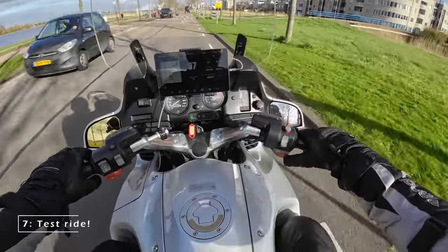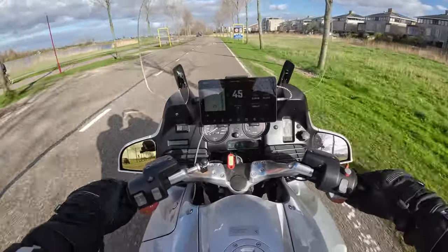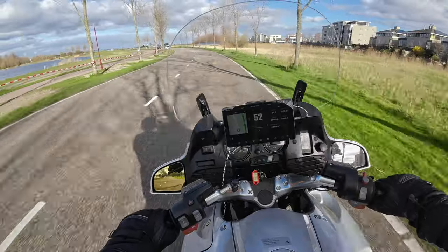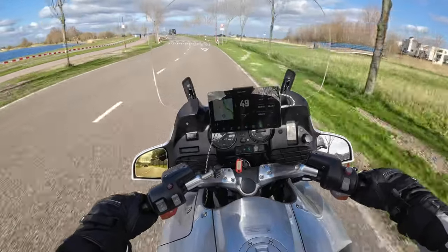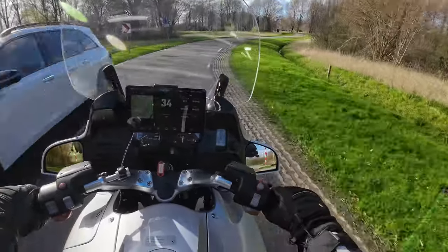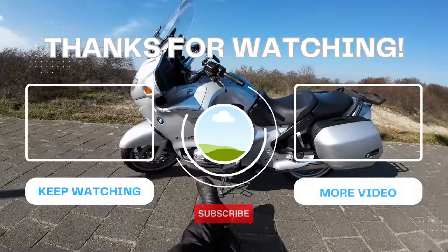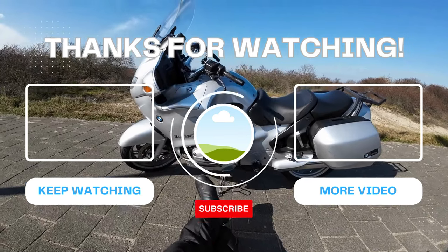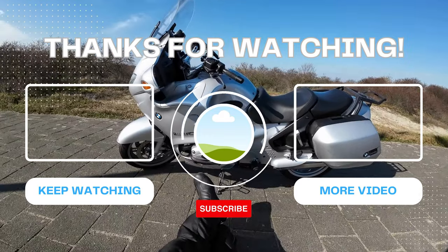And finally it's time to test the new setup. If you have any questions about this setup, let me know down below in the comments. I will post a review soon with my experience. Also, don't forget to like and subscribe and check my other videos. Enjoy your rides and stay safe. See you later.